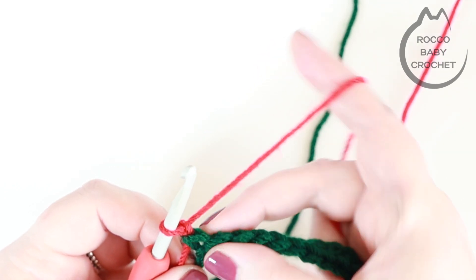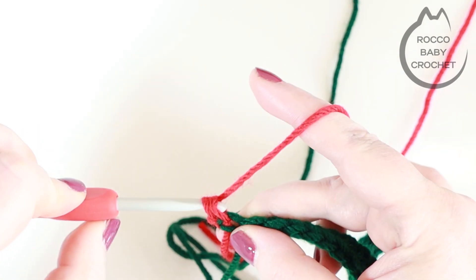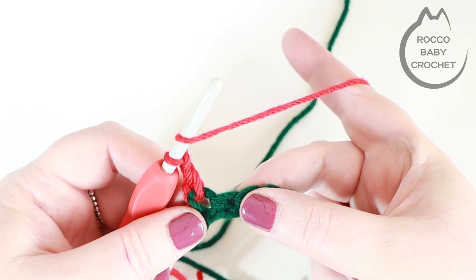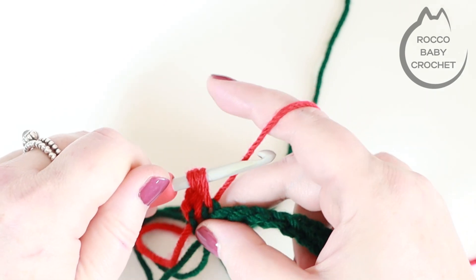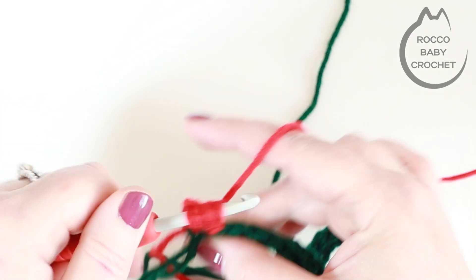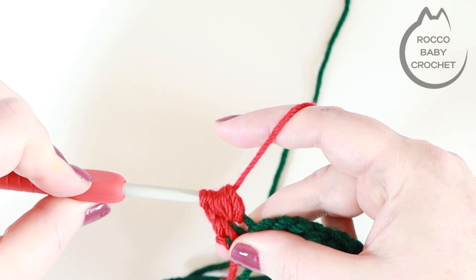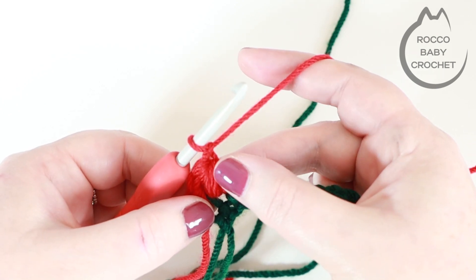Into the first stitch where the chain one is coming out of, place a UK double crochet, then chain one. Into the very next stitch is where we place our first puff stitch. Yarn over, insert your hook into that second stitch, yarn over and pull up a loop — do that in total three times. You should have seven loops on your hook. Then yarn over, pull through all loops on your hook, and then chain one. That chain one is really important to keep your puff stitch together.